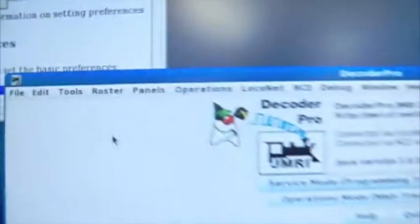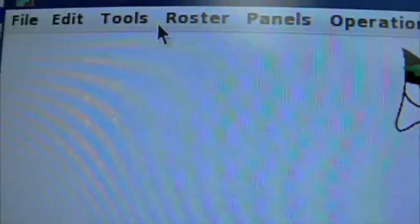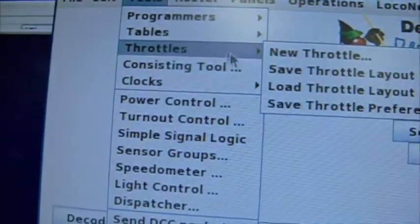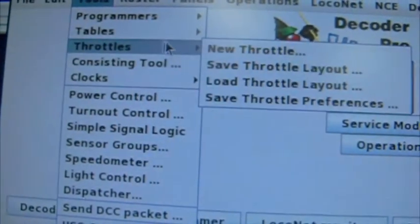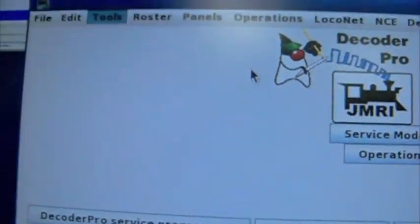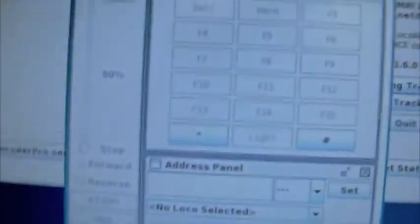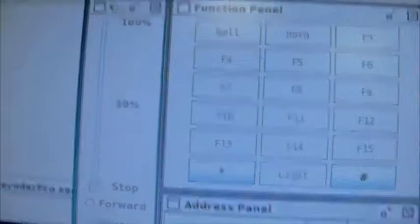So what we do is bring the mouse up to Tools, go to Throttles, and then New Throttle. Back out a little bit, bring this over here, and you have your throttle.